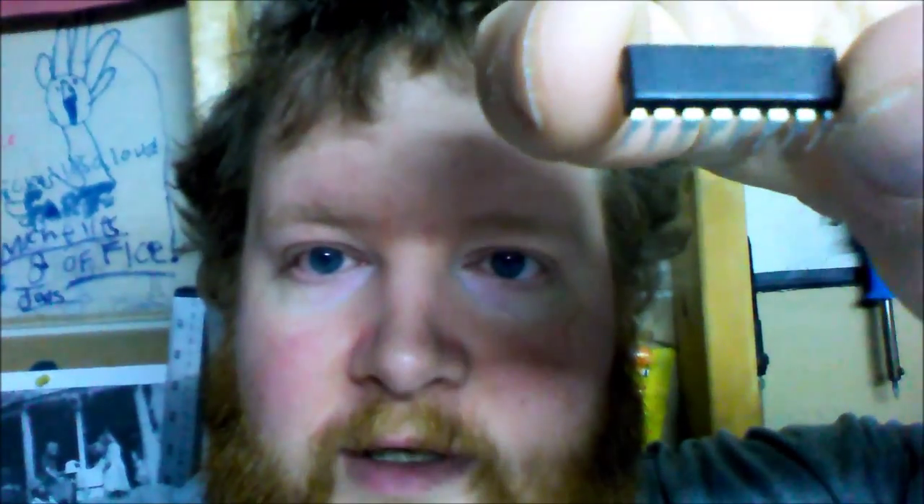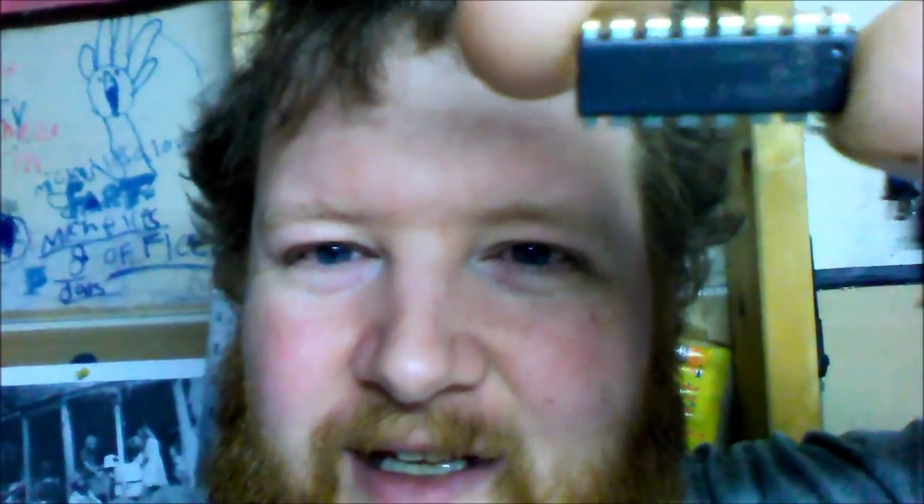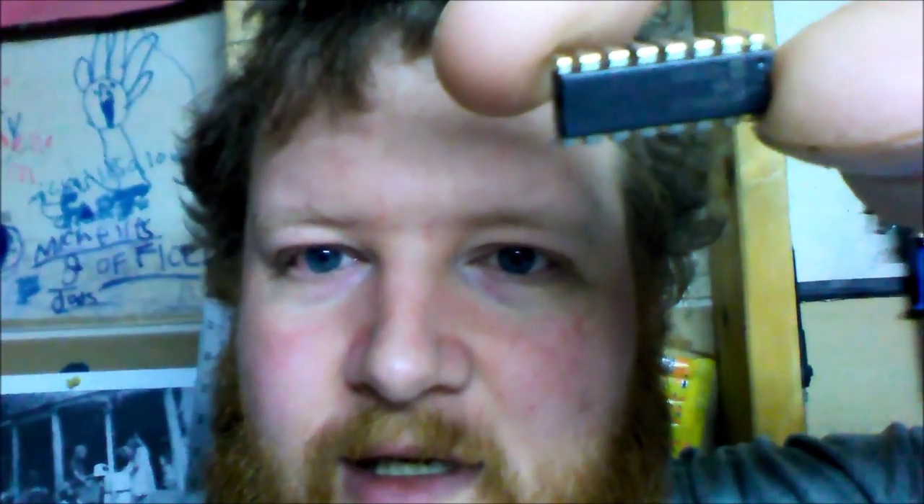Here's the chip itself. It's a Microchip part, MCP3304C. We're going to be using it as an 8-channel single-ended ADC. We'll be using the SPI bus — some people call it the SPI bus, but I just call it the SPI.